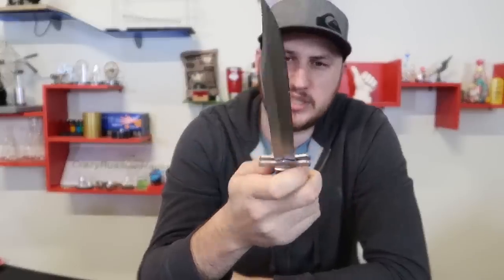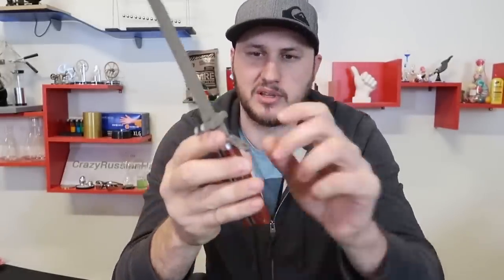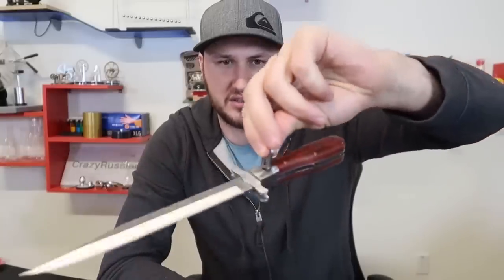Wow, look at that - the guard popped out too! I didn't expect that. So now you almost got a dagger over here, but still there's plenty of uses for chopping fruits and vegetables, and right here you can hang it on something.